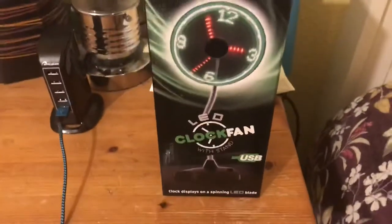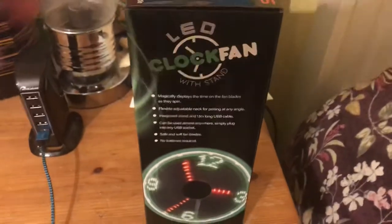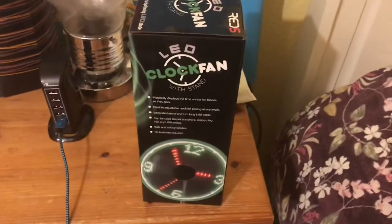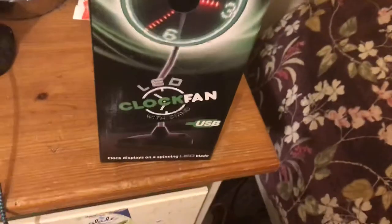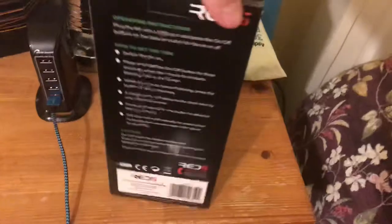That's what it looks like on the box. The other side of the box has some info. You can also get this fan from Ryman's, but I got mine from Amazon. And here's the other side of the box, the back, the top, and the bottom.